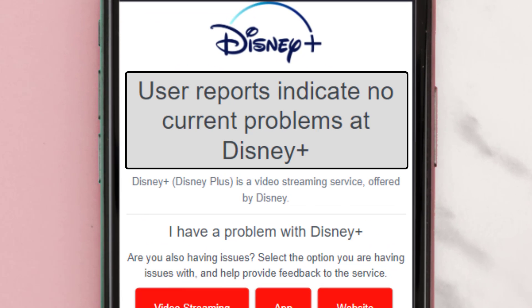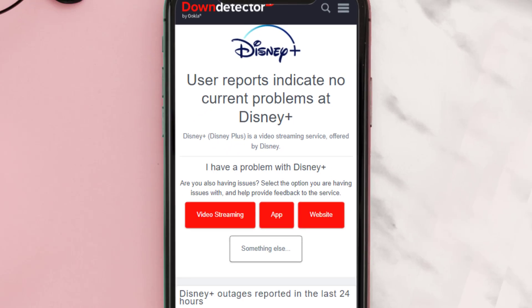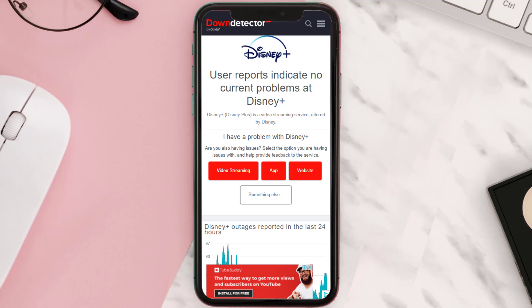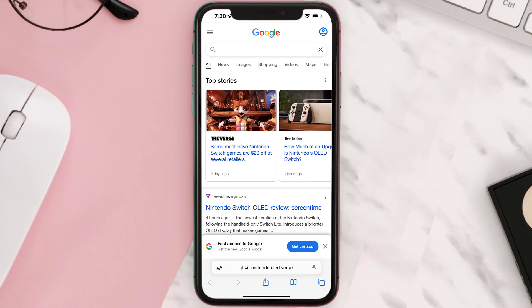Sometimes it can happen due to server issues. In case you find a temporary outage, wait for some time and try again later. But if you experience no outage here and still encounter this issue, then you need to check your internet connection.